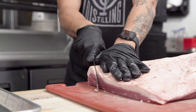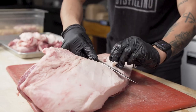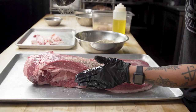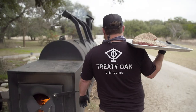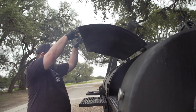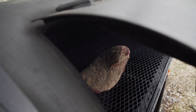We use a prime brisket and we like to trim it down to about a quarter of an inch of fat cap. We also like to shape it, and we want to save that trim for things like the ground burger. We then take it out to our pit. We let it go for about seven to nine hours until we get a nice good bark, and then we wrap it. Then it takes about another four to five hours before it's actually done.